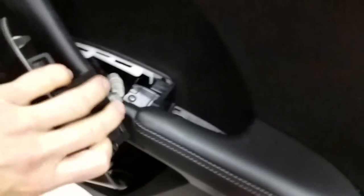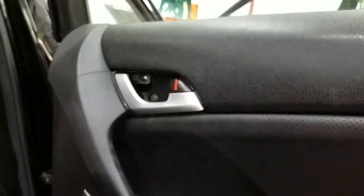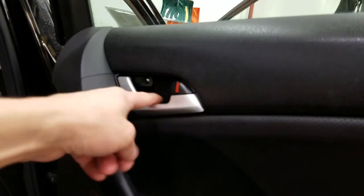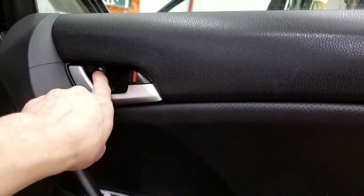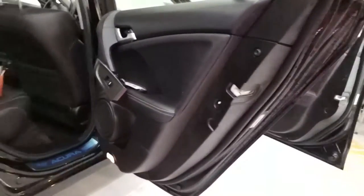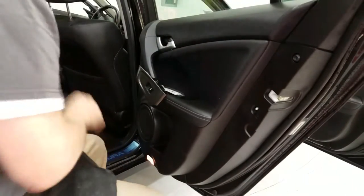Get that out of the way, exposing another screw. This is where it's a little tricky — there's a screw there. There are three screws right in this section: one, two, and a secret screw there for three. I'm going to get those out of the way and then I'll show you the front door.